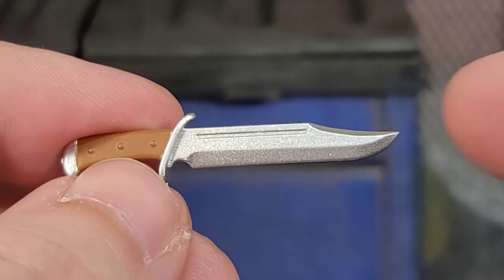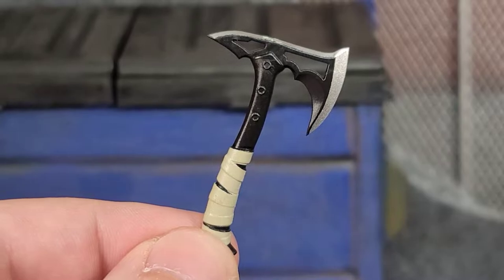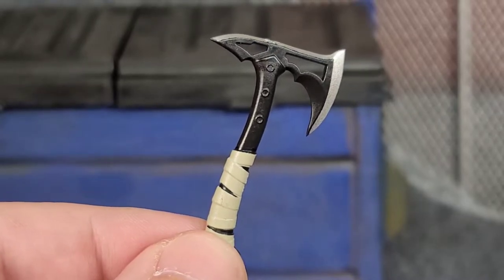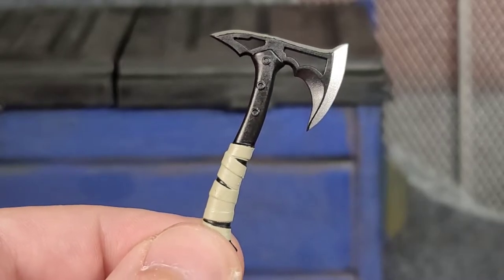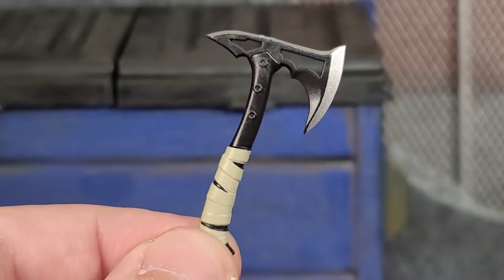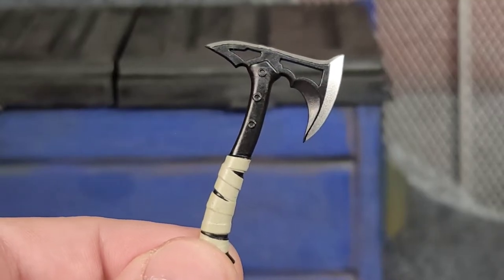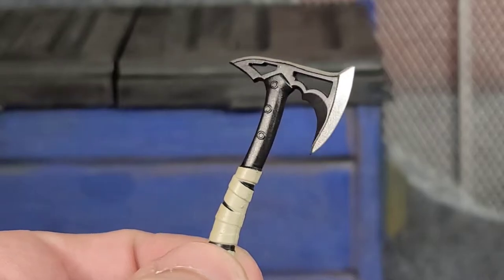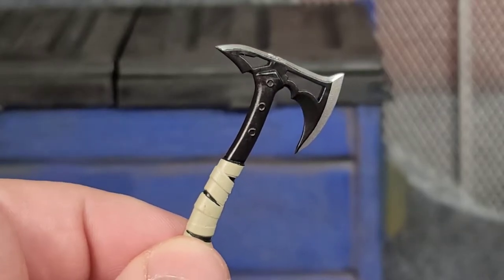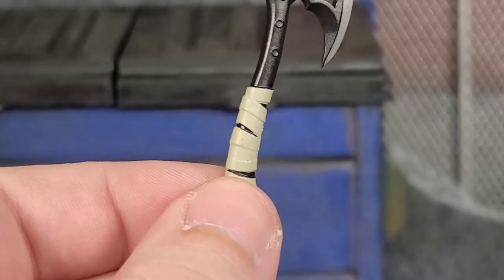Be very careful as this knife is very, very sharp. Now a weapon that Carrack comes with that you can't get in any of the weapon sets — the only way to get this weapon is through buying the figure — is his hatchet or throwing axe. This thing is pretty awesome. It's cast in black plastic with silver for the edge, super sharp and deadly, and it has wraps around the handle for a good grip.